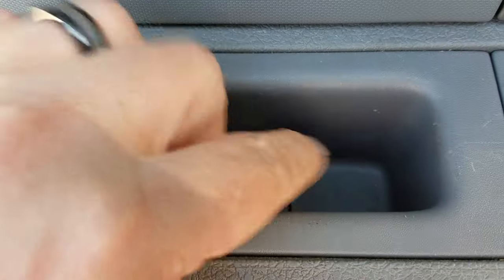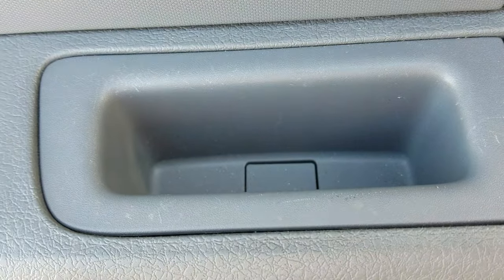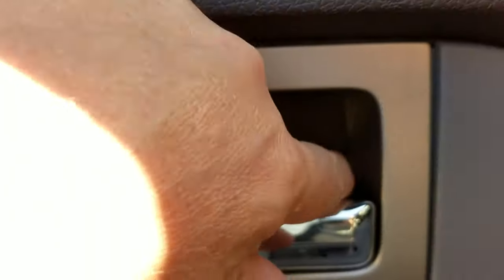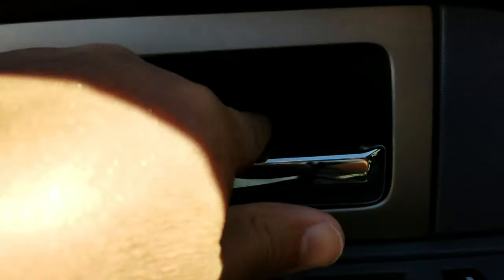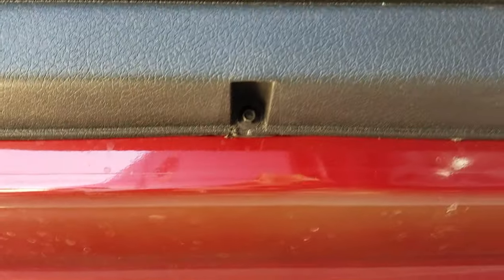To remove the door panel, you need to pop this little cover off right here, and then there's a small bolt under there you'll need to remove. Behind this panel, take a very small flathead screwdriver, put something up against it so you don't damage it, and pop that out. There'll be another screw right back there.